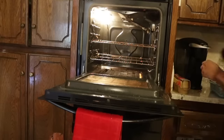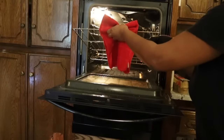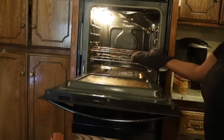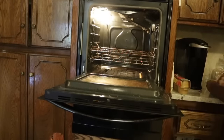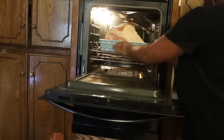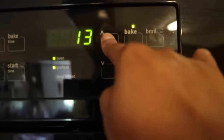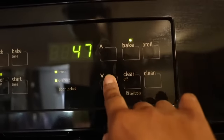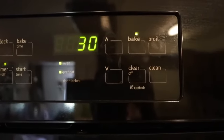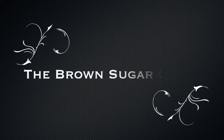Your oven should be at 350°F. Let your ham sit while you preheat if needed — make sure your oven is warm when you put it in. If your rack isn't in the right position, move it down so the ham fits without being too close to the top. My oven is already preheated to 350°F and I'm going to set my timer for 30 minutes.